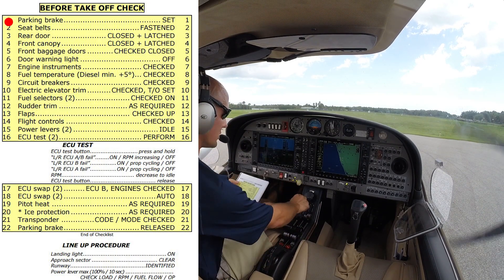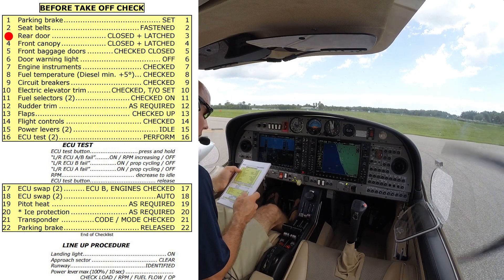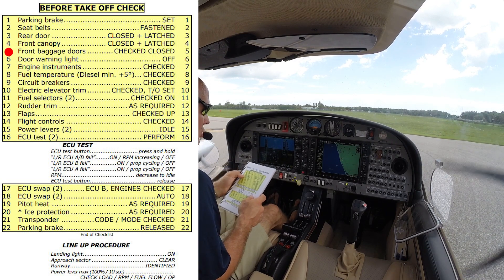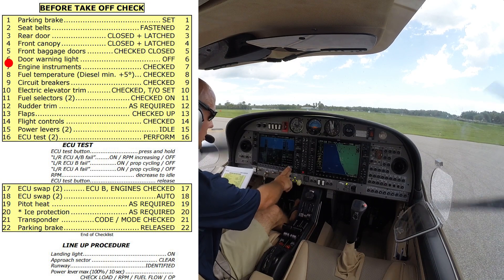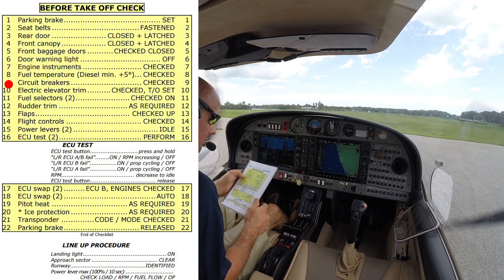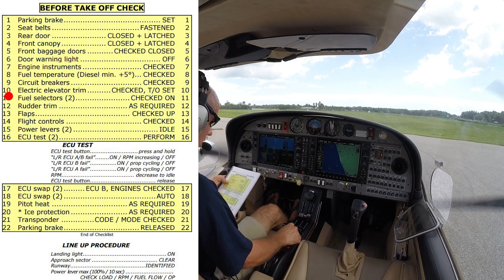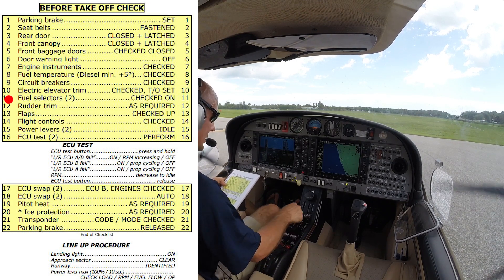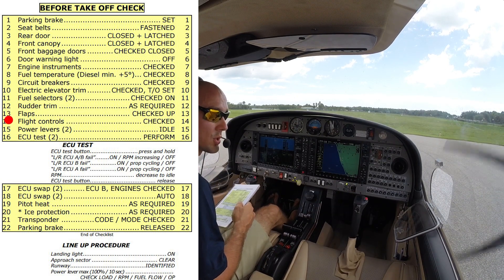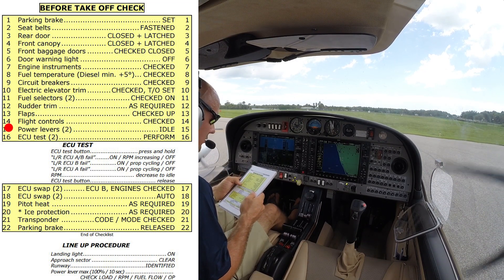Before takeoff checklist: parking brake set, seatbelts fastened and seats upright with backrests up. Rear doors closed and latched, canopy closed and latched, front and back doors closed and latched. Door warning light is off. The stall warning is off — that's okay, we're going to take off with it off. Electric elevator trim checked and set to takeoff position. Fuel selectors checked both on. Rudder trim neutral. Flaps checked up. Flight controls checked one more time — nothing has fallen during taxi to bind up our controls. Power levers idle.